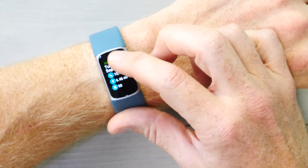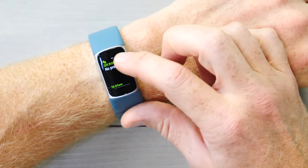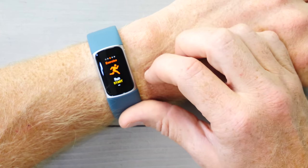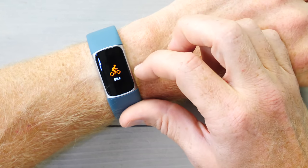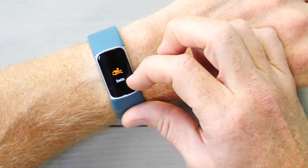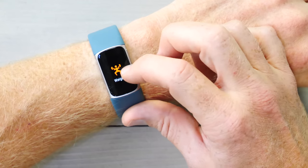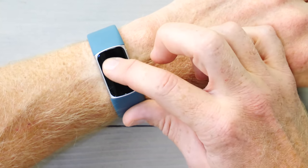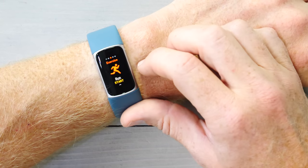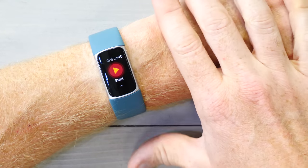I can go back to the top and swipe to the right — here are my notifications. There's a text from my wife. Swiping again, there's the exercise section — this is where I would start an exercise. I can swipe through the different exercise modes. You get up to six modes on the watch itself, and you can customize them slightly — you can't change the display metrics within them, but you can configure things like auto lap. Tapping a mode would then connect to GPS using either my phone or the built-in GPS, and we need to talk about that.